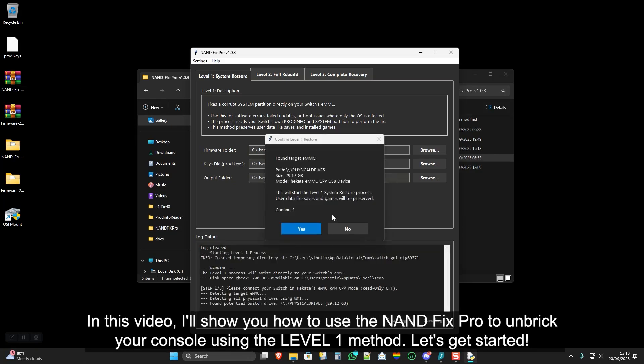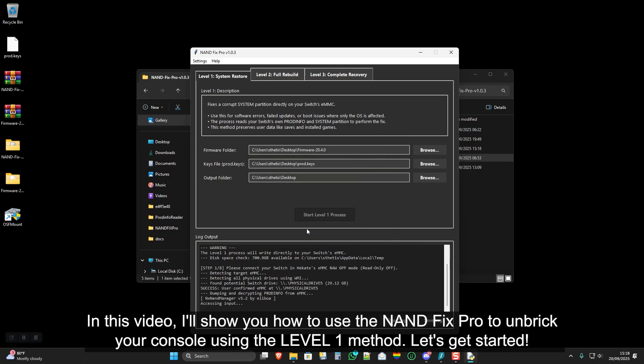In this video, I'll show you how to use the NAND Fix Pro to unbreak your console using the level 1 method. Let's get started.